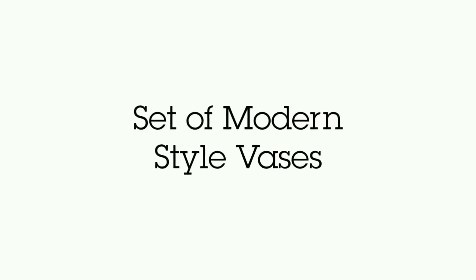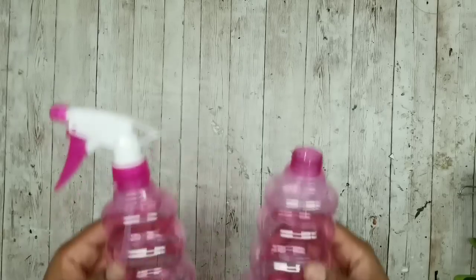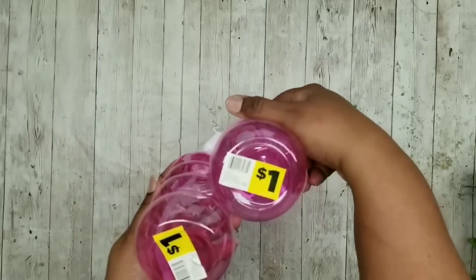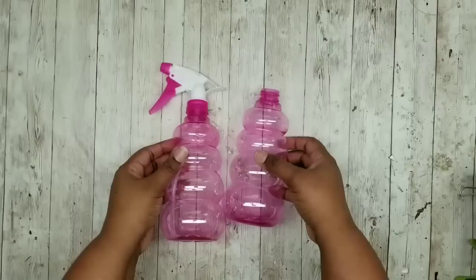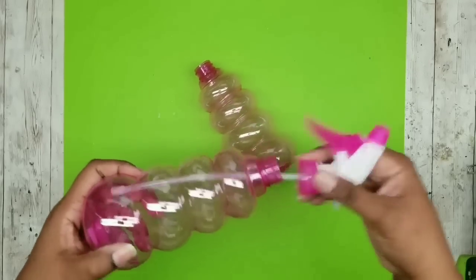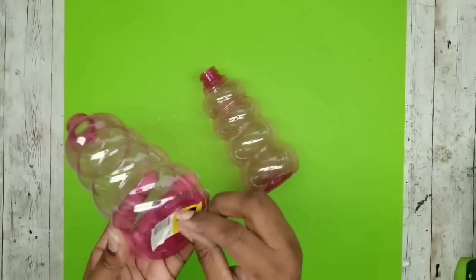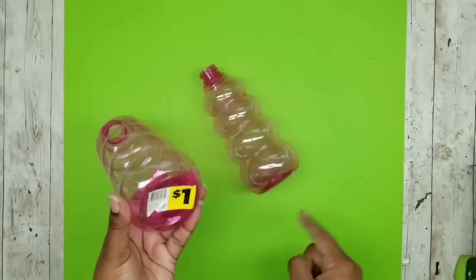This project is a set of modern style vases. We're going to need two of these spray bottles from Dollar General - these are only a dollar a piece, and one was missing the sprayer so I got it for 50 cents. I'm first going to remove that sprayer and then remove all the labels on the bottom because they will be painted in the end, then give them a good clean.